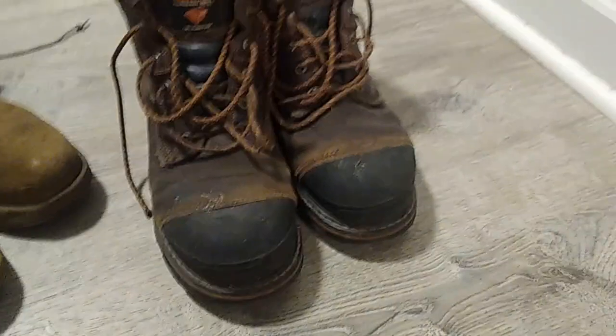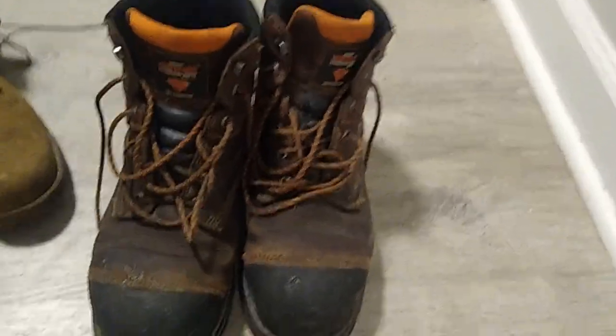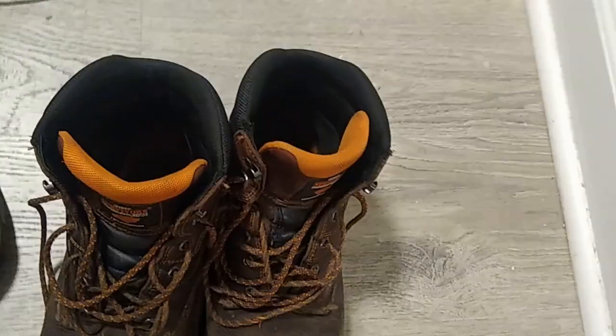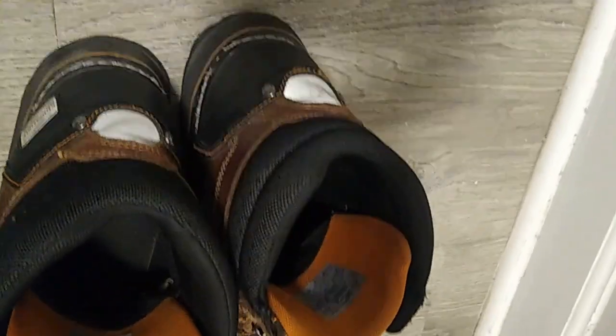I took the insole out and put it into some AR-670-1 approved boots as well, and those soles are amazing. I did not feel the fatigue I would normally feel, nor the blisters I would normally get from traditional standard-issue boots.